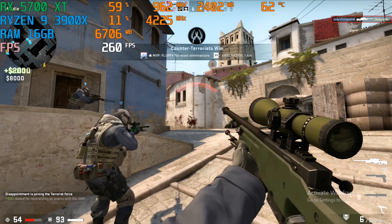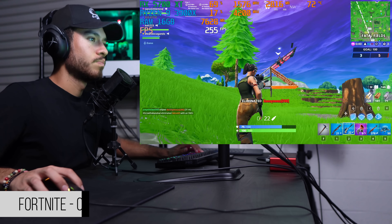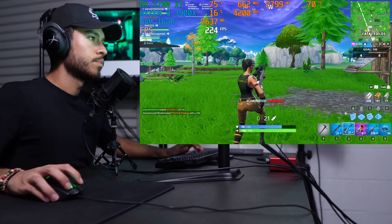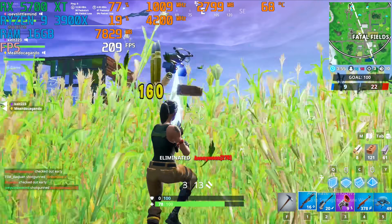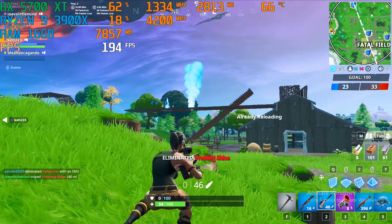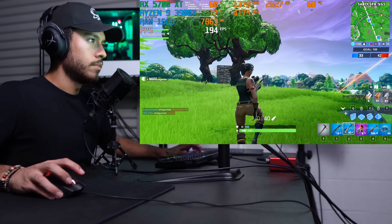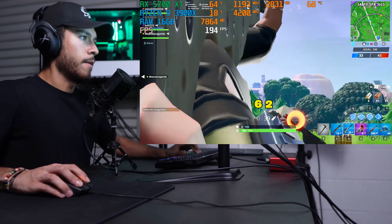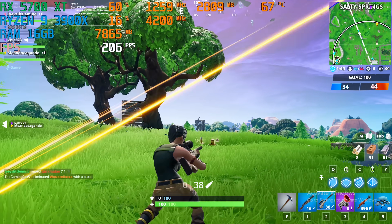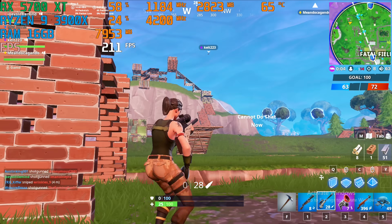Here are the settings we're using for Fortnite. Got him! Come on, reload, reload — got her. I think I need to aim higher. Oh, you came out of nowhere — come on, aim higher. I gotta zoom in so I can see. We got her team, thanks for the help! Reloading — I hear something.